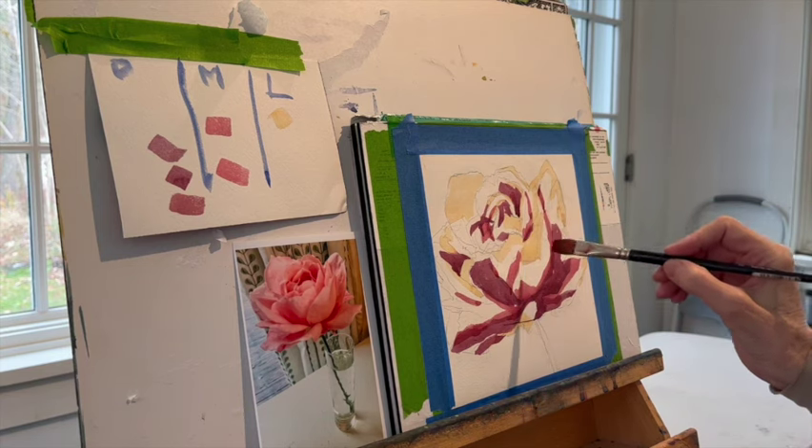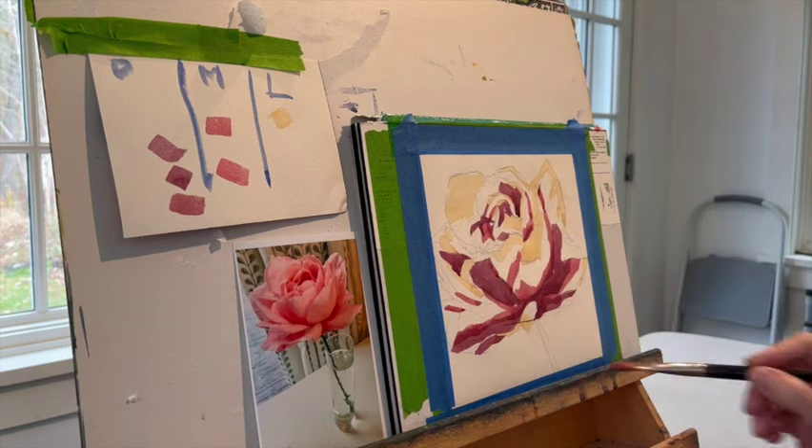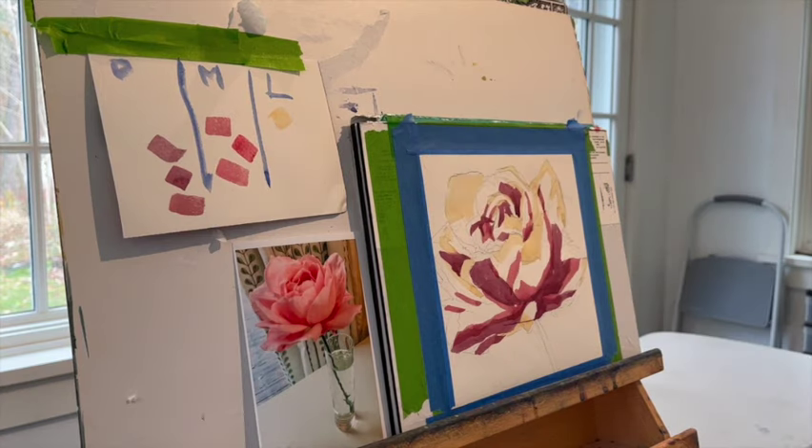I mixed up a whole lot of paint because what I don't want to do is, as I get further along in the process, if it feels like I'm running out of paint, I don't want to keep adding water to it because that's just going to make things lighter and thinner. That's the last thing I want to do. I want to keep color as bright and intense as possible.